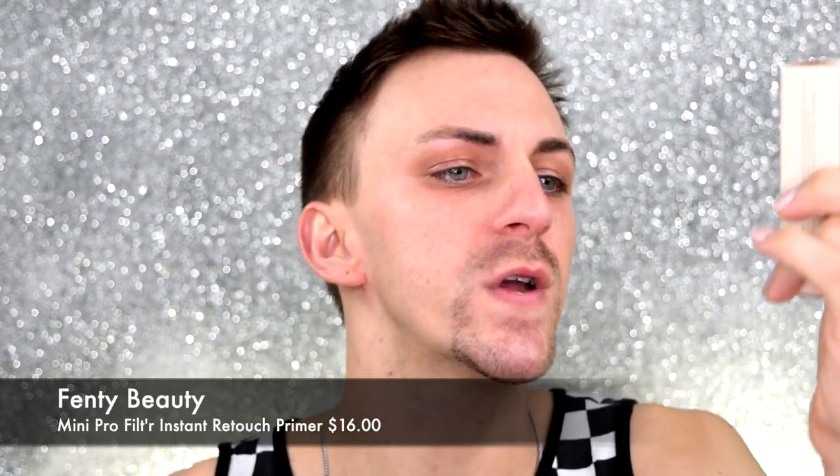First thing we have is the Pro Filter Mini Instant Retouch Primer — Fenty Beauty by Rihanna, of course. I got this in the shade Soft Matte. I think this was the only shade there was, but I'm not sure. The retail value of this little thing was $16. The packaging is absolutely stunning — so classy looking and pretty. It has Fenty Beauty on the front and says what it is on the back. Oh, the packaging even matches my nails — kind of the same pink I put on them!